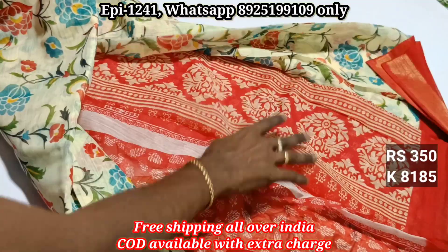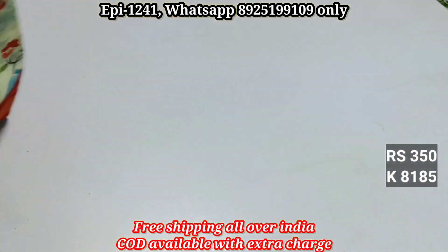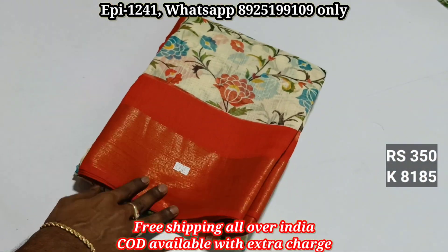In this 5/8 jerry, it's very good quality with a very good blouse. Our material is very soft and better quality. Catalog number 8185, price 350.